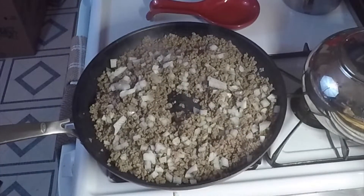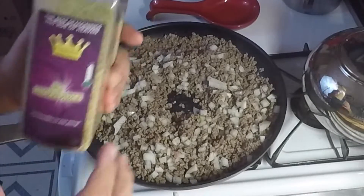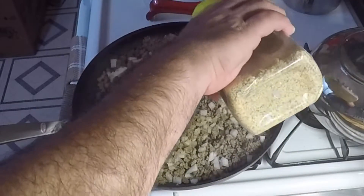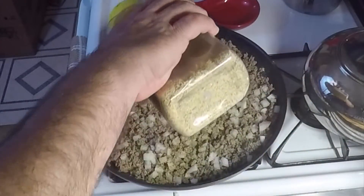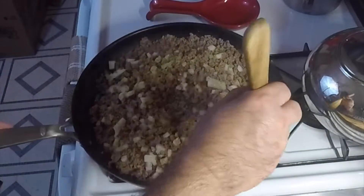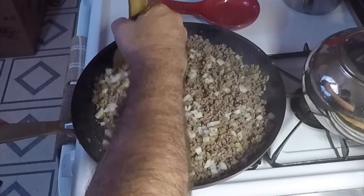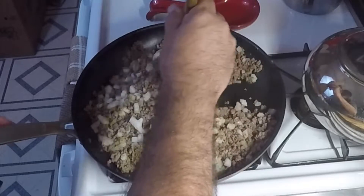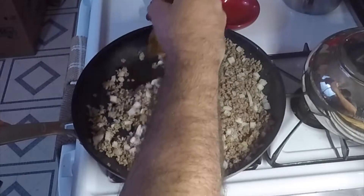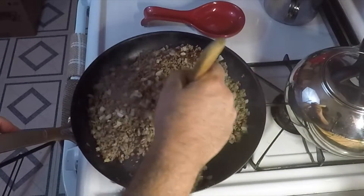Now the only seasoning I'm going to put on this — mom would just put salt and pepper, but we've got Lawry's It's a Seasoned Salt, so that's what we're putting on ours. We're not using any kind of taco seasoning or nothing like that, just seasoned hamburger meat with some onions. That's how mom used to do it — she never used taco seasoning, nothing like that, just straight up seasoned burger and onion.